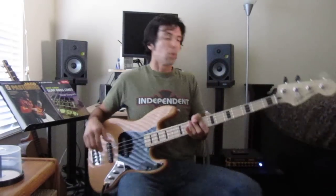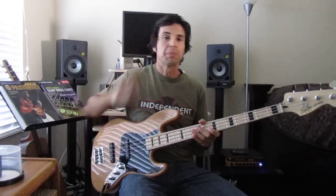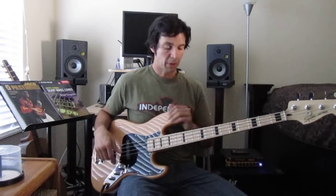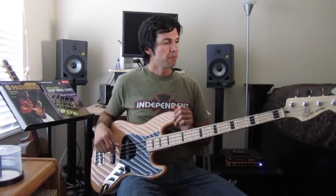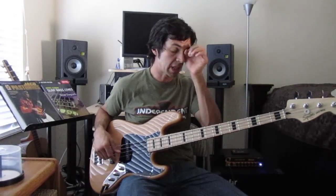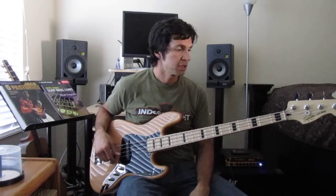Hello, Steve Araujo here. I want to talk about one of my favorite production basses made. This is the Vintage Modified Squier Jazz Bass made by Fender. It is very much made to mimic and look like the 70s style jazz basses.